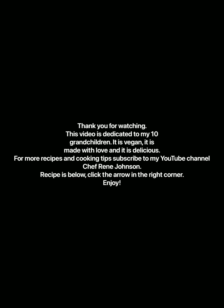We hope you enjoyed this video. This video is dedicated to all of my 10 grandchildren. It's made with love, it's vegan, and it is absolutely delicious. Don't forget to subscribe to my YouTube channel, Chef Renee Johnson. Enjoy, and we will see you next time. Bye.